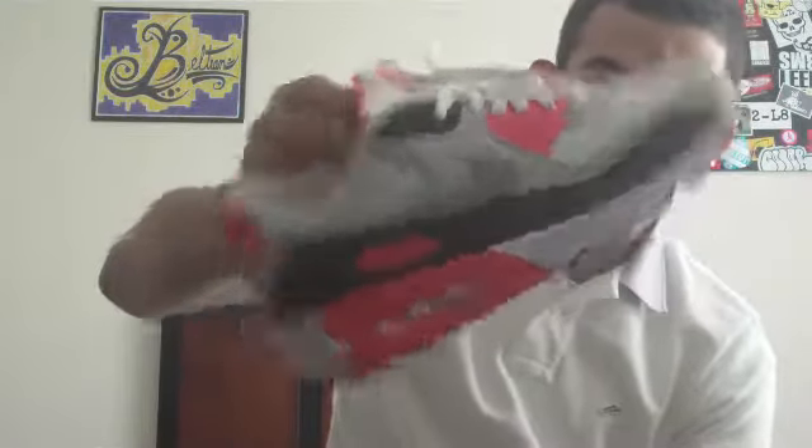First off, we have a Nike Sportswear box, size nine and a half, Air Max 90. I was actually really excited about these — the Laser Blue Air Max 90s — because this is one of my favorite shoes of all time.